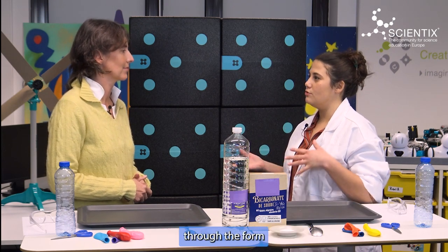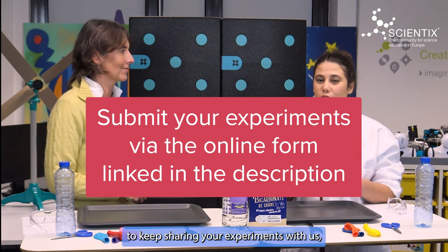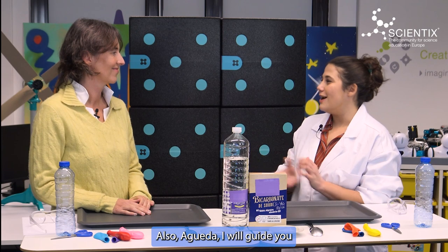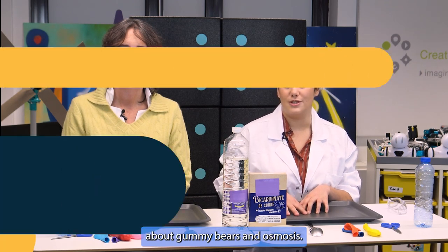We'll host Scientix Ambassadors that have shared their experiments through the form in the description of the video. So make sure to keep sharing your experiments with us using the same form. Also, I will guide you through an experiment today. I hope that doesn't end up in the bloopers we're going to be sharing at the end of this episode. First, we'll start with Michael Gregory, a familiar Scientix Ambassador that will share an experiment about gummy bears and osmosis.